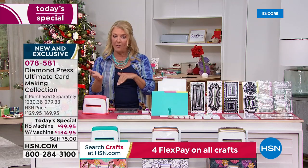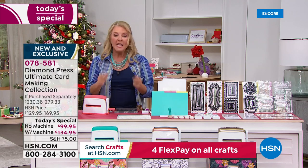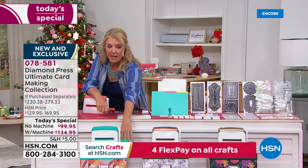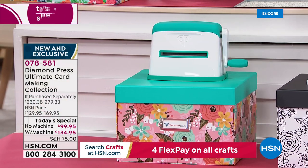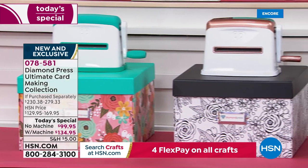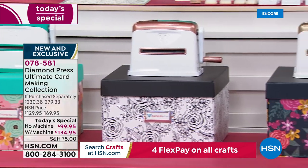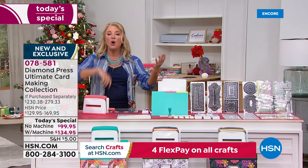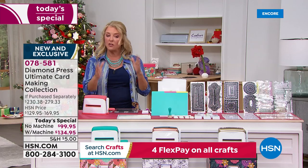You're choosing which color. If you want the machine, you can choose teal — which comes with the teal box, a brilliant organizational box. You can choose rose gold, which comes with the black box. Or you can choose gold, which comes with the navy box. That's your first choice: with or without the marquee machine.